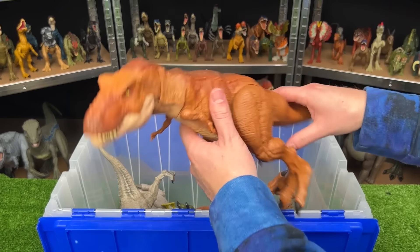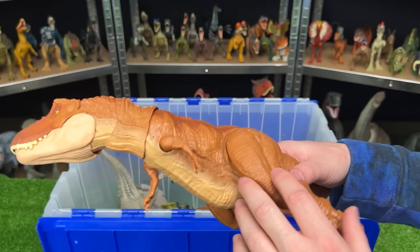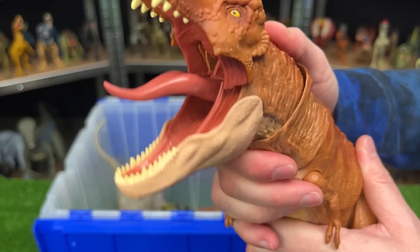Here we have, I believe, another extreme chomping Tyrannosaurus Rex. This one though has the orange body with the brown coloring on the top with the lighter underbelly. And of course that chomping button right on the top of its head.